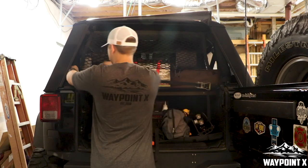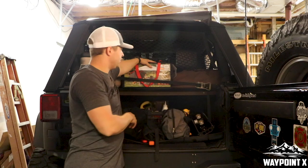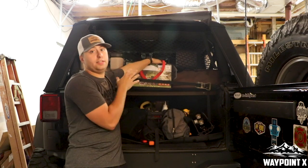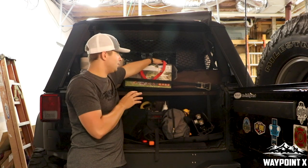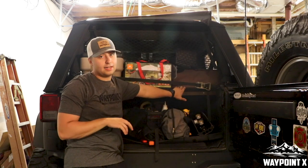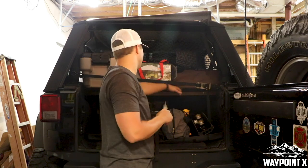Up here we've got our tent. This is the tent that's going to be off to the side of our pop-up tent — we've just left it in the case, still in the cardboard box. And then we have our two cots behind it on our little shelf that my dad and I made a long time ago. It's still working great for us.